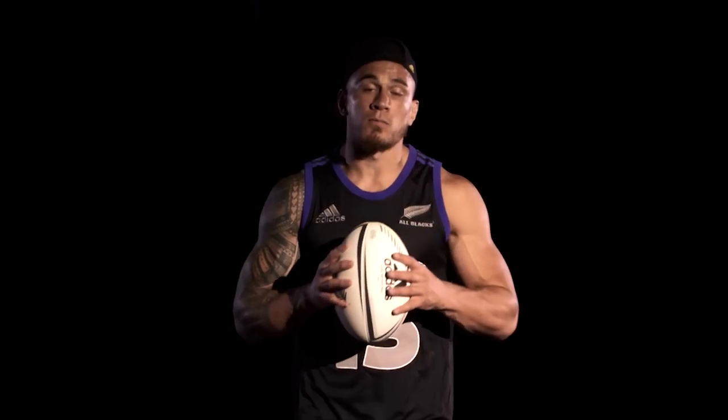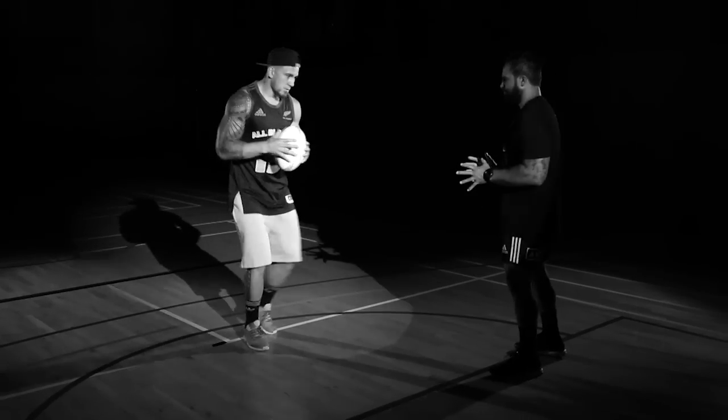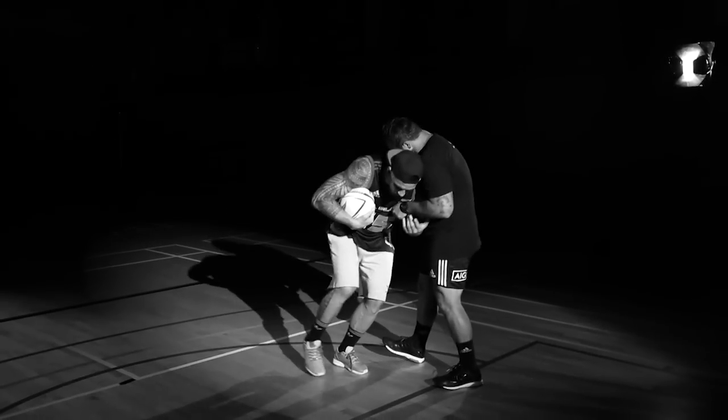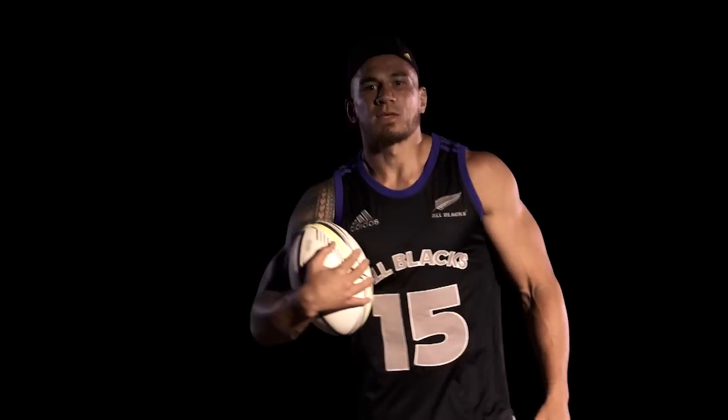Alright, first tip is you definitely want to be holding the ball with two hands. And when you're going into contact, you want to move it away, get it in a strong ball carry position, get low, drive hard through contact and that will help you secure your ball so it doesn't get stolen. That's what you want.